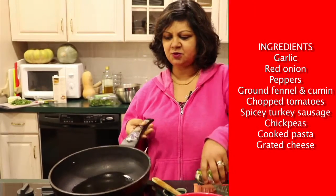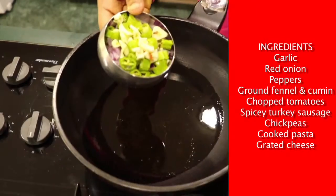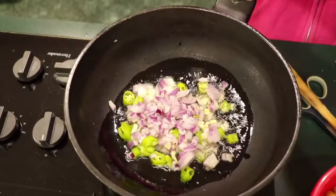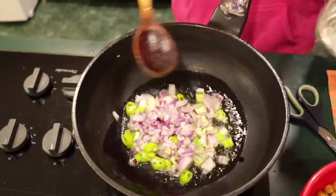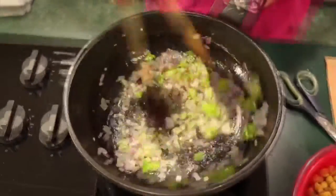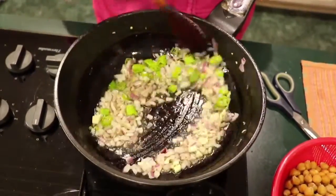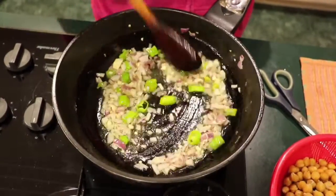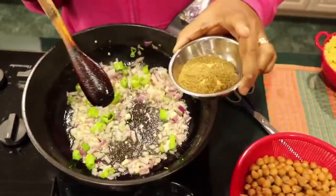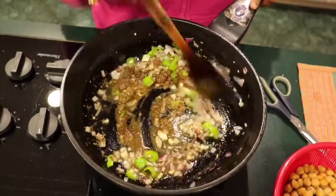To get started, what I have is olive oil heating here. I have a mixture of garlic, red onion and some peppers. It smells so good. Now to complement the inherent flavors of this dish, what I have here is a little bit of fennel and cumin that I've ground, which I add in at this point.